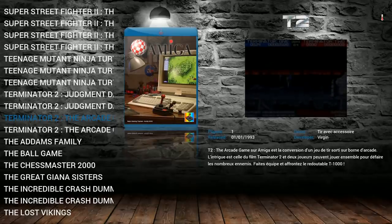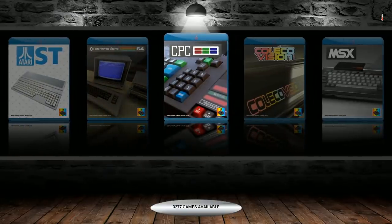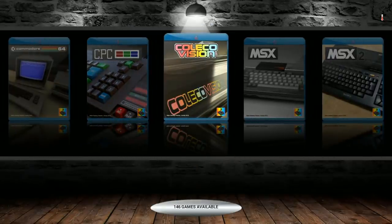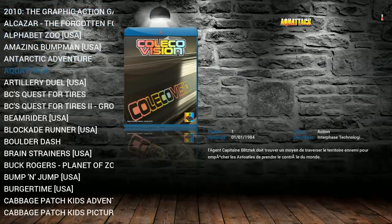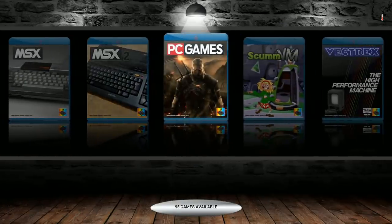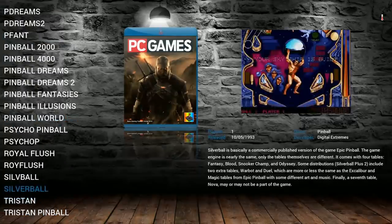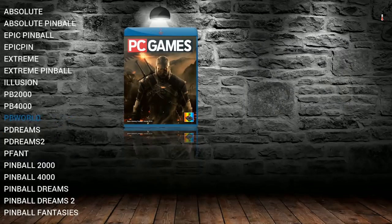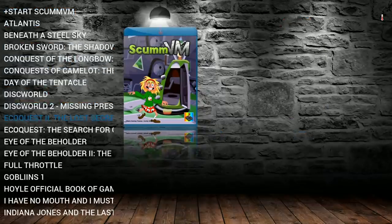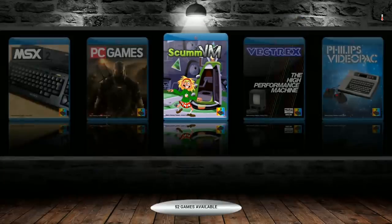Atari ST: over 400 games, nice to see. Commodore 64: 147. CPC: 3200 — that's a dump if I've ever seen one. ColecoVision and MSX1: 567. MSX2: 83. PC games: 95, some DOSBox titles. Pinball — looks like about 20 pinball games. ScummVM: 52, including Leisure Suit Larry, The Dig, and Sam & Max Hit the Road.